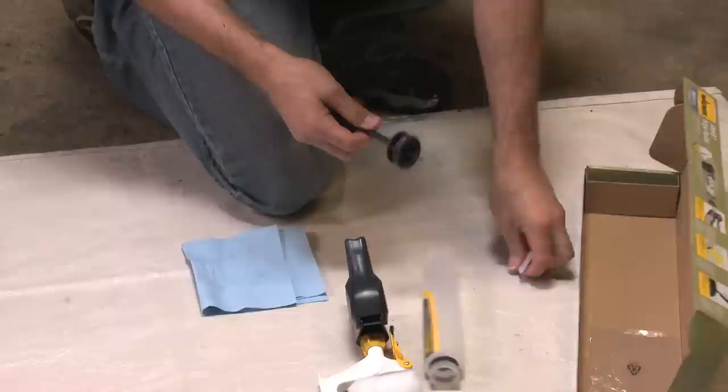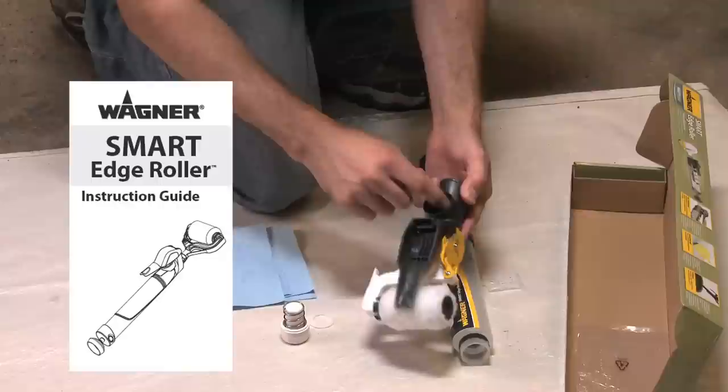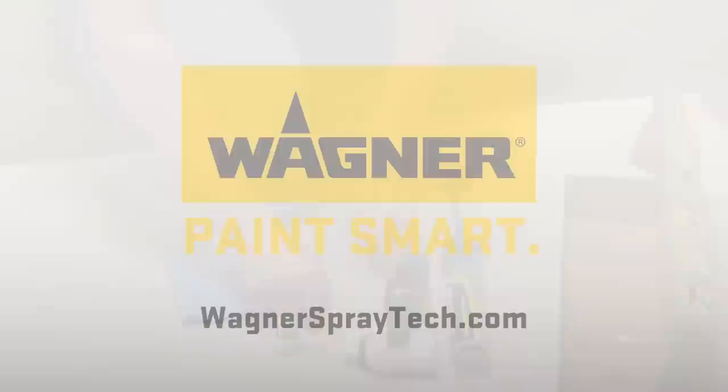In order to keep your roller in great working condition, some of its internal parts should be cleaned and lubricated before storage. Tips and instructions can be found in your user's manual. To learn more about cleaning your SmartEdge Roller, visit Wagnerspraytech.com.